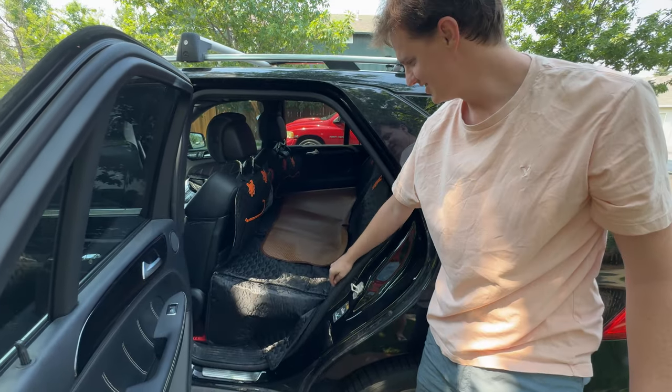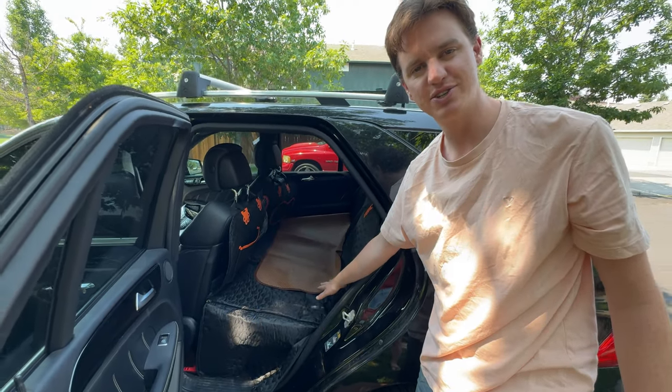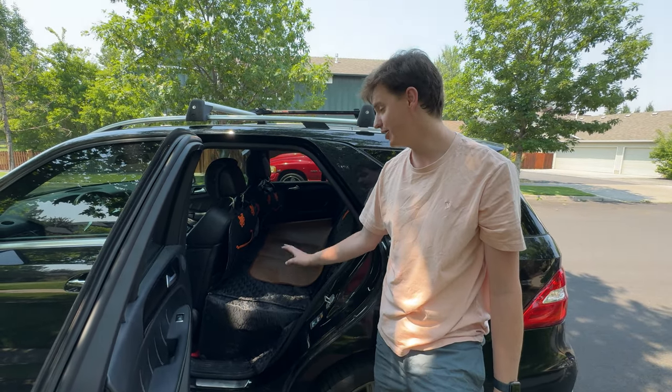Anyway, that is the setup. It's a really nice solution if you're looking for a great dog hammock — we've tried out a lot of them, and this is by far the best.